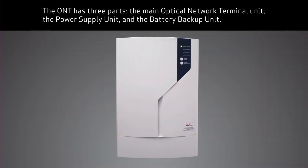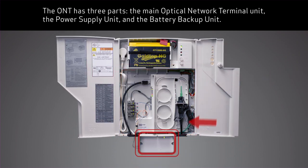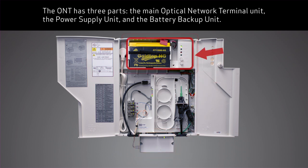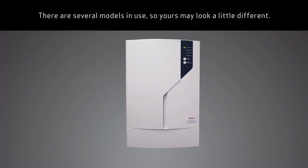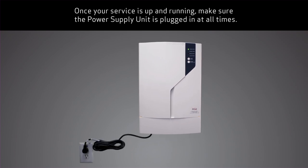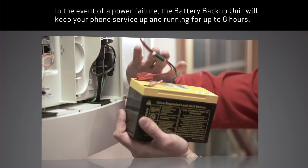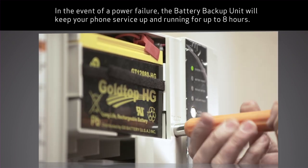The ONT has three parts: the main optical network terminal unit, the power supply unit, and the battery backup unit. There are several models in use, so yours may look a little different. Once your service is up and running, make sure the power supply unit is plugged in at all times. In the event of a power failure, the battery backup unit will keep your phone service up and running for up to eight hours.